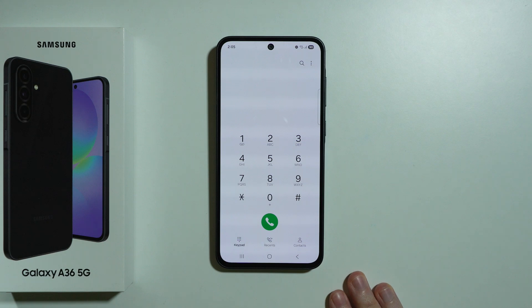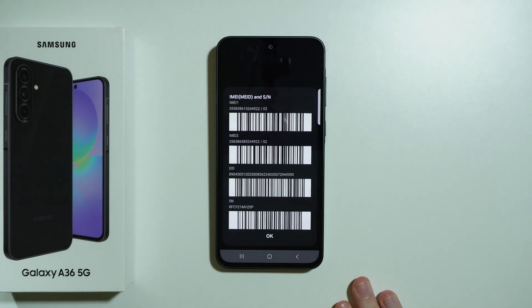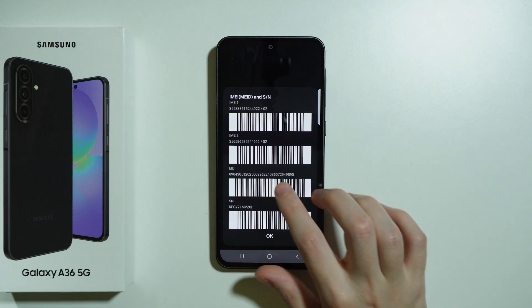There is also this code: asterisk hash zero six hash, and this one provides you the IMEI and serial number as well as the EID.